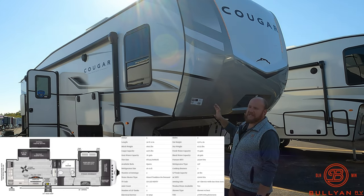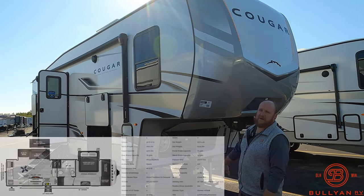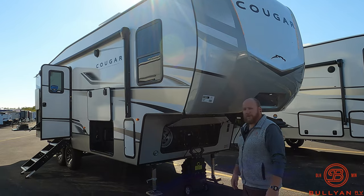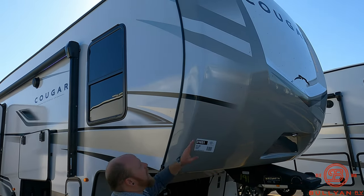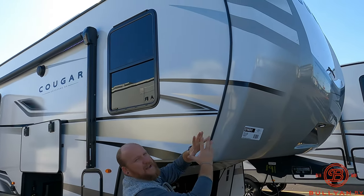A couple of great things about this one — the inside is going to throw you back with all the counter space and prep space. As always, we're going to go around the outside first and then get you inside. Starting right up front, throwing you the nice fiberglass front cap with wrap-around seals on the corners and sides — a lot of extra protection up front.